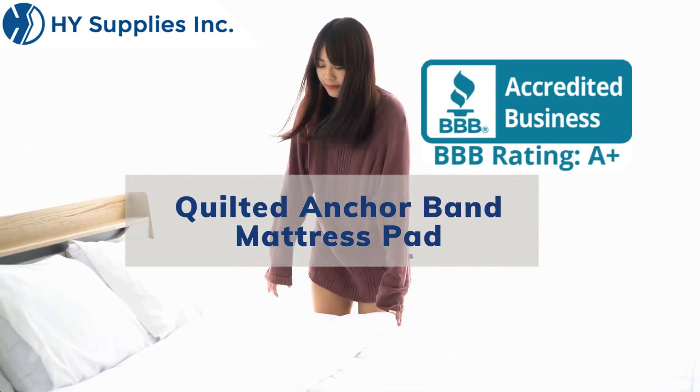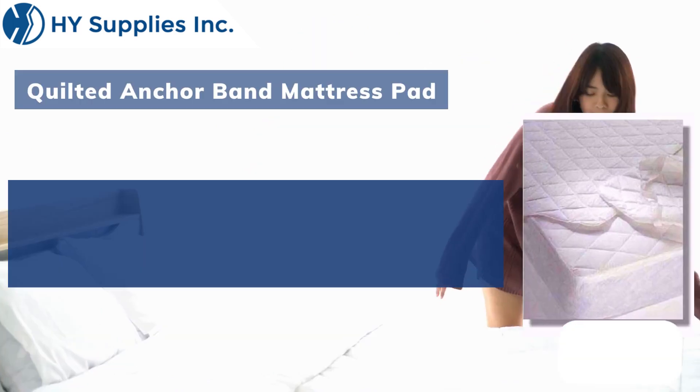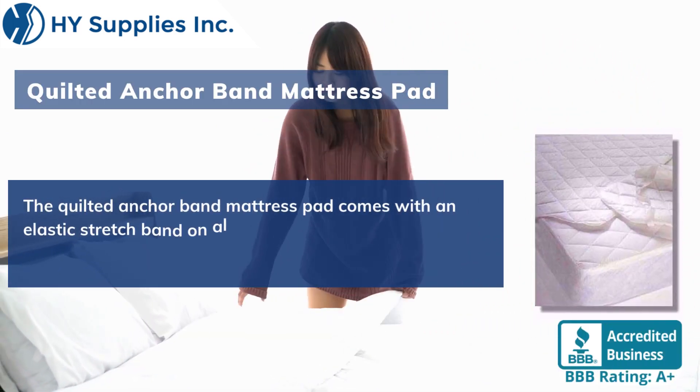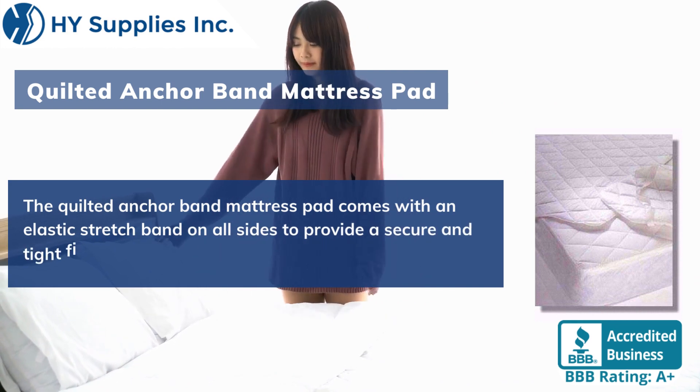Quilted Anchor Band Mattress Pad. The quilted anchor band mattress pad comes with an elastic stretch band on all sides to provide a secure and tight fit.